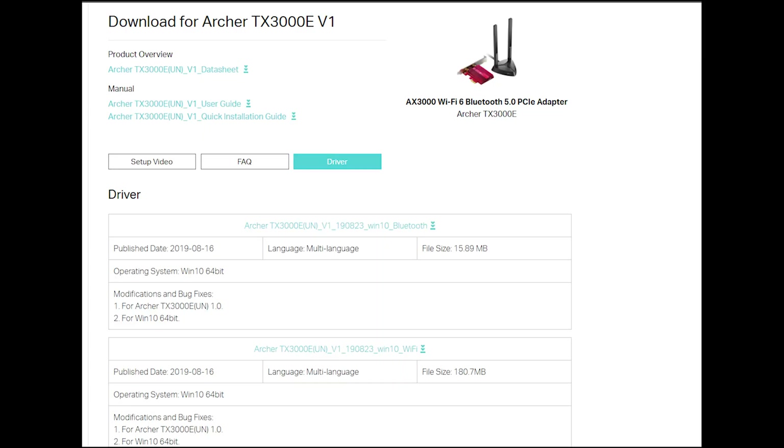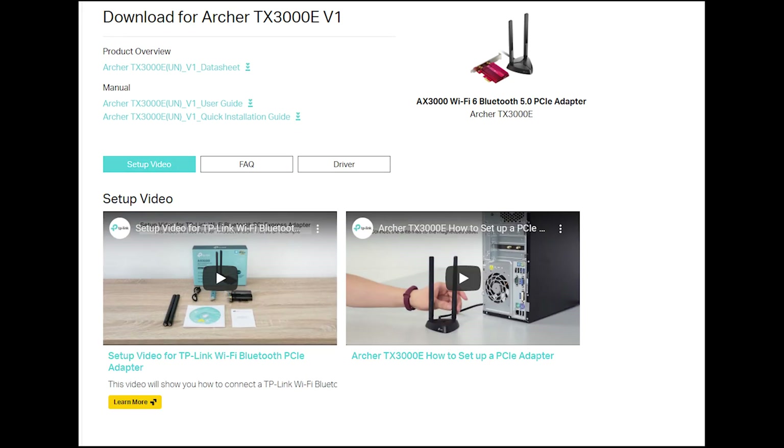The final step before you can start using your Wi-Fi adapter is to install the correct drivers. In my case, the drivers were able to install on their own because I had access to the internet. If you don't have access and no optical drive, you can download the drivers on another device, put them onto a USB drive, and then install them onto your PC. In the description of the video, I've included a link to the TP-Link website where you can install the correct drivers for this adapter. There's also additional information available on their website, and they've made some quick installation guide videos.